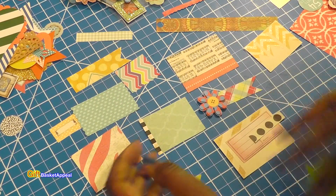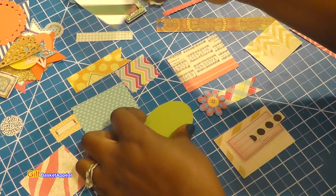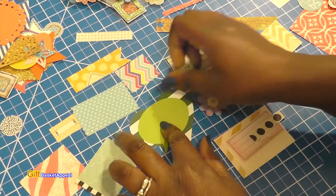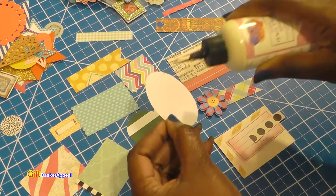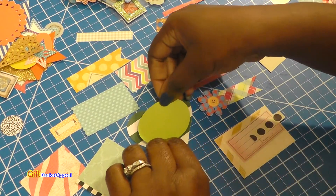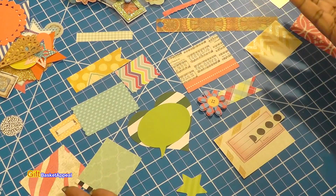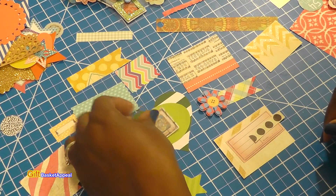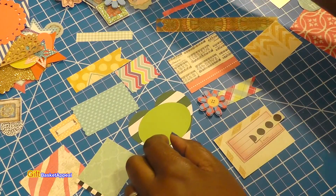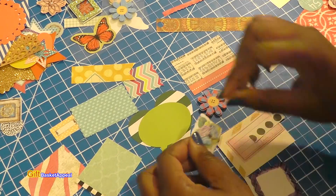Isn't this cute? I'm going to hold that out there. Look at this heart — isn't that cute? I'm kind of liking the way that looks. I do have some mounting tape in case I want to mount some of these things, so don't be afraid to start using all of your stuff for this project. We save it and save it, and then it's like — okay, what are we saving it for? I think I need to put a message in the middle of this.